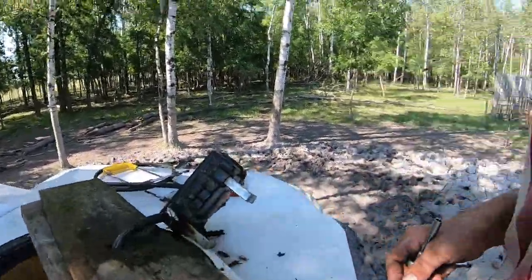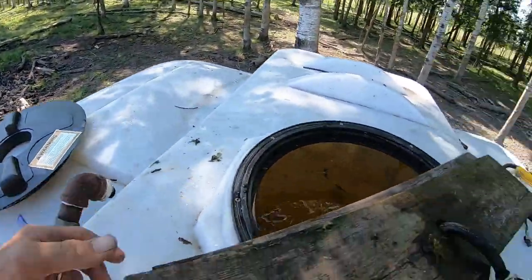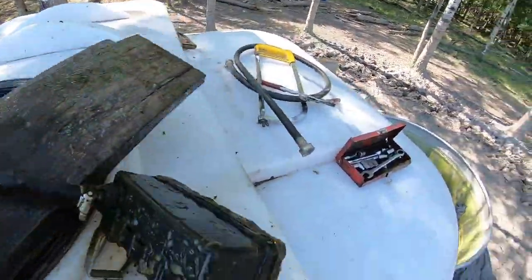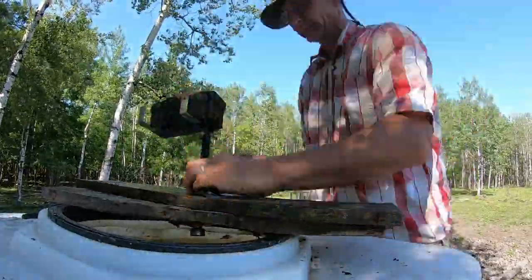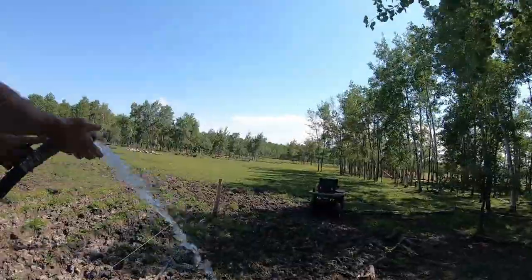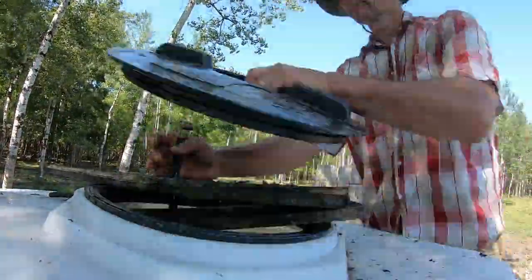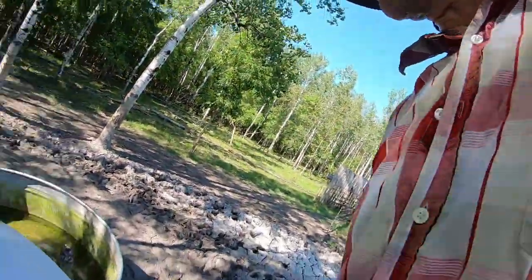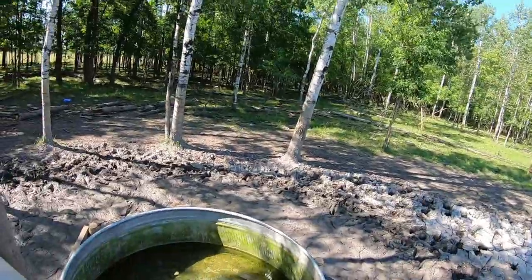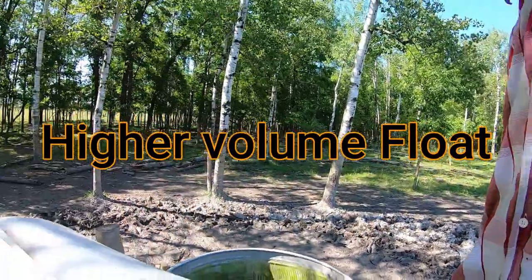We've got to do a little bit of work here. I'm just going to change this hose - this hose connects to our water supply. I've got another one so we're just going to fix that up. This is fixed now and slowly filling up. I should get a high capacity one so it would fill up a lot quicker.